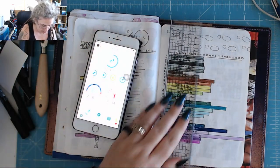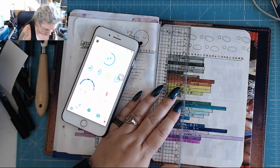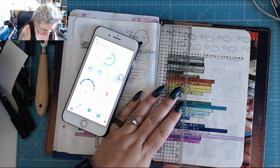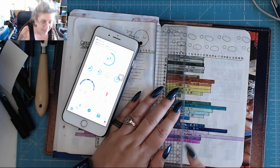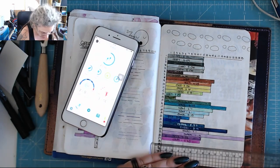Yesterday I managed 7,000 steps, which was quite good really, considering that by sort of tea time I had done like about 200 steps, because I was sat here playing with stuff.